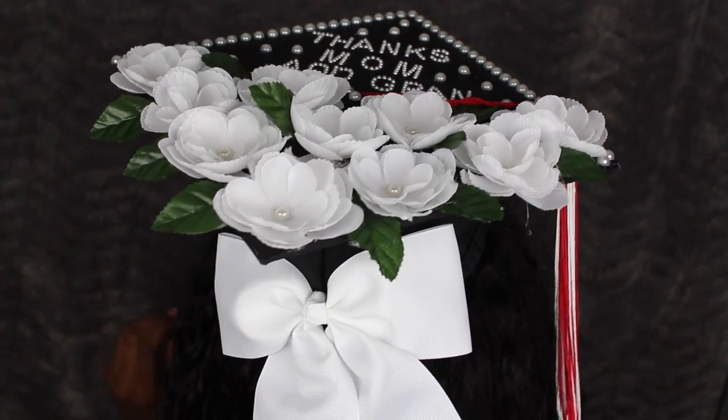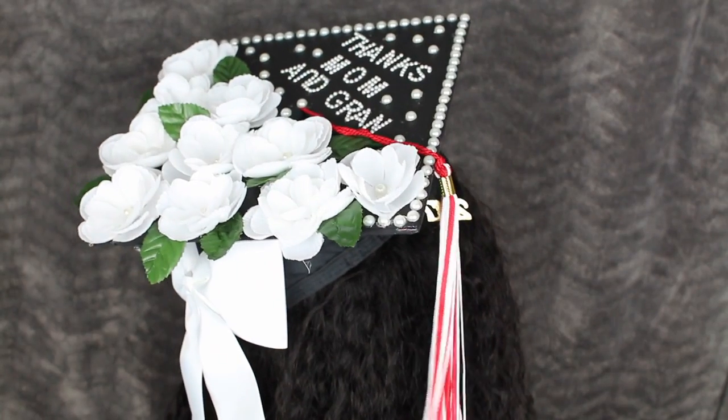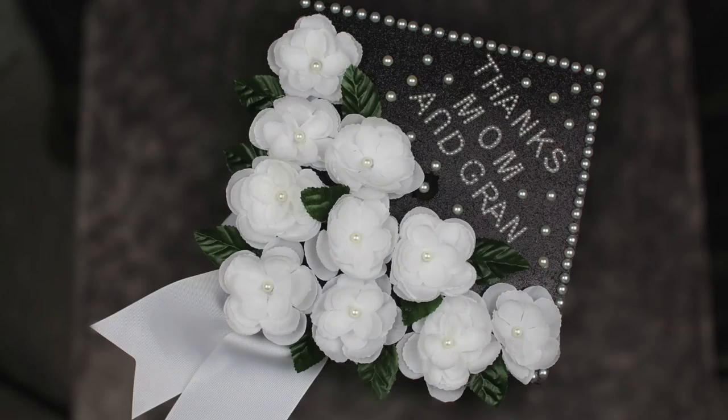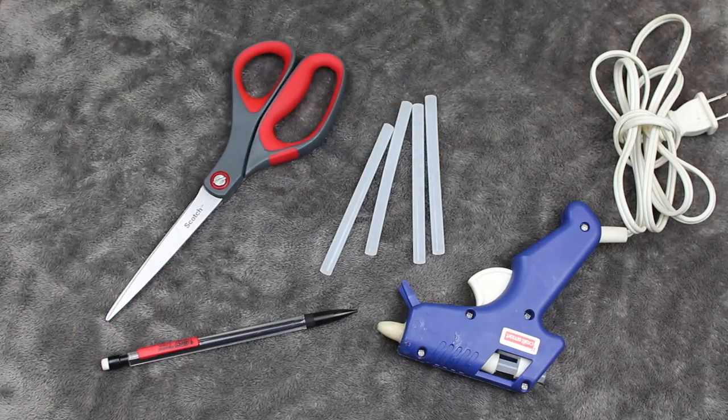What's up gang, thanks for tuning in today. I graduate in five days, I'm so excited! Last night I decorated my cap and of course I wanted to share this special crafting session with you guys.